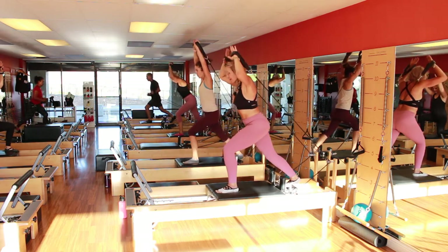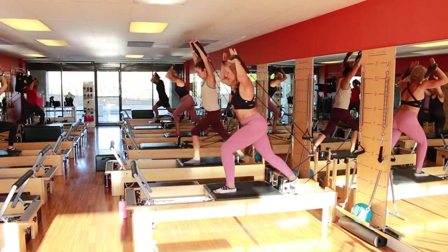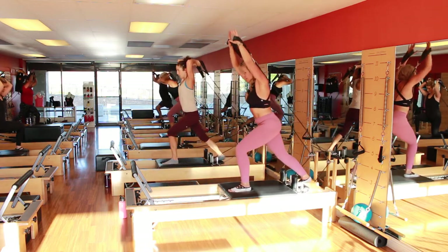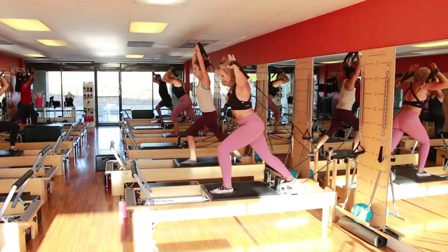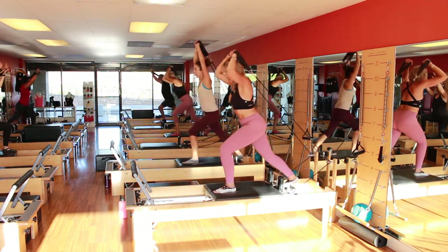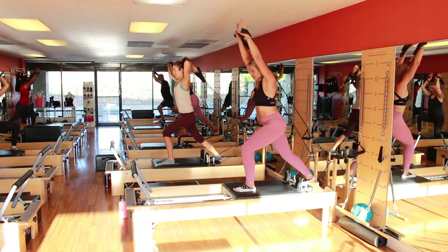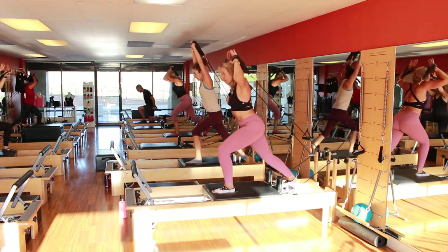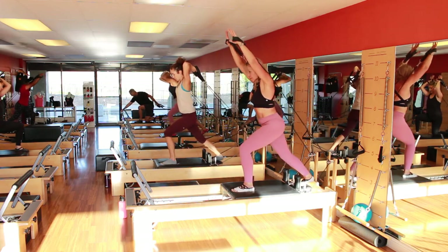Almost there. Stay up here for salute or tricep extension. Ten, nine, doing good, almost there. Eight, press up — like a military press if you're doing the salute. Seven. Otherwise it's just tricep extension. Six, five, four, leaning forward. Three, be strong, boom.